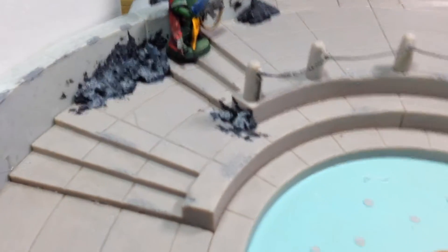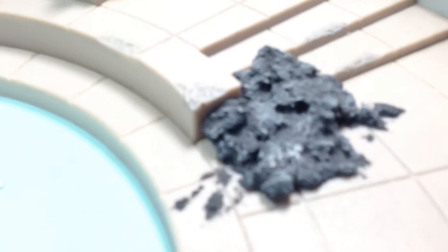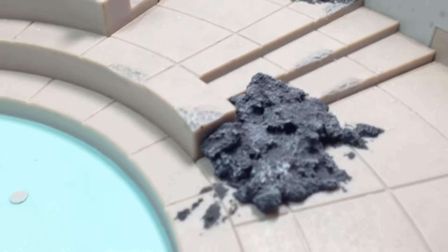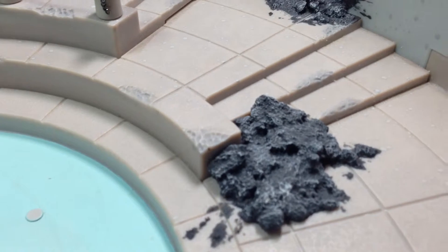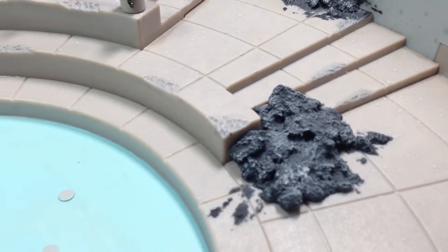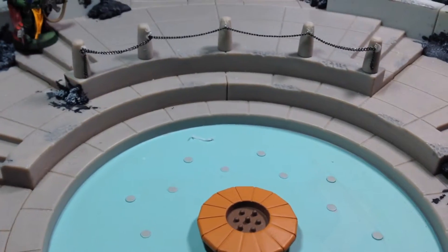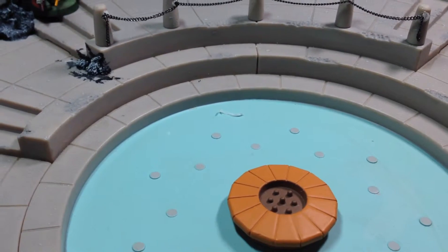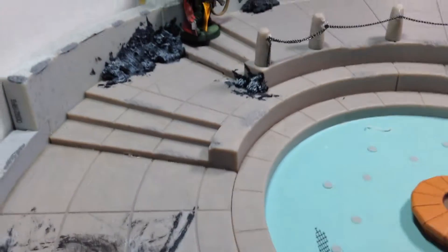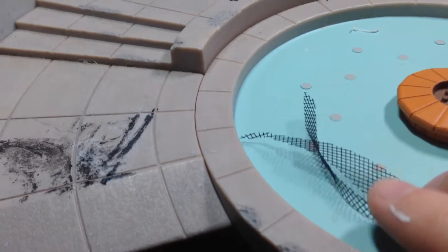Basically what that is is a mixture of some real fine beach sand, some medium sand, a bunch of plaster chips, then some small rocks. Then I took some window screening — the kind you use for your windows — I got a roll of it at Home Depot for really cheap. I just chopped it up into small bits, so there are little bits in there.